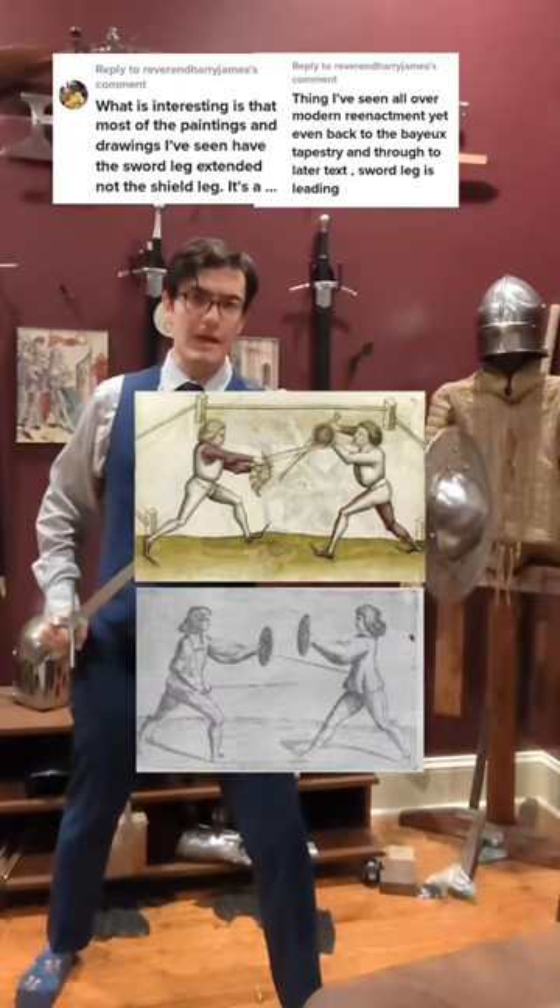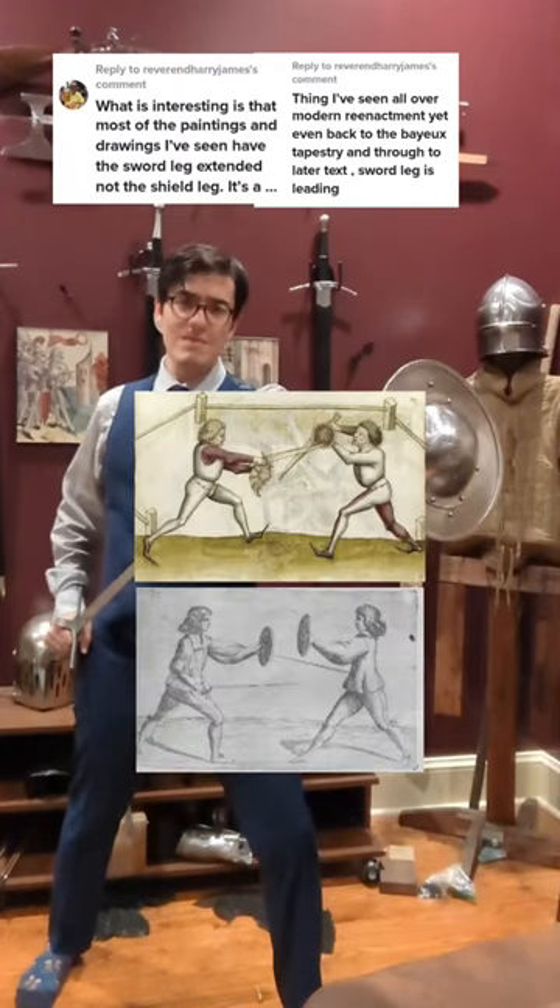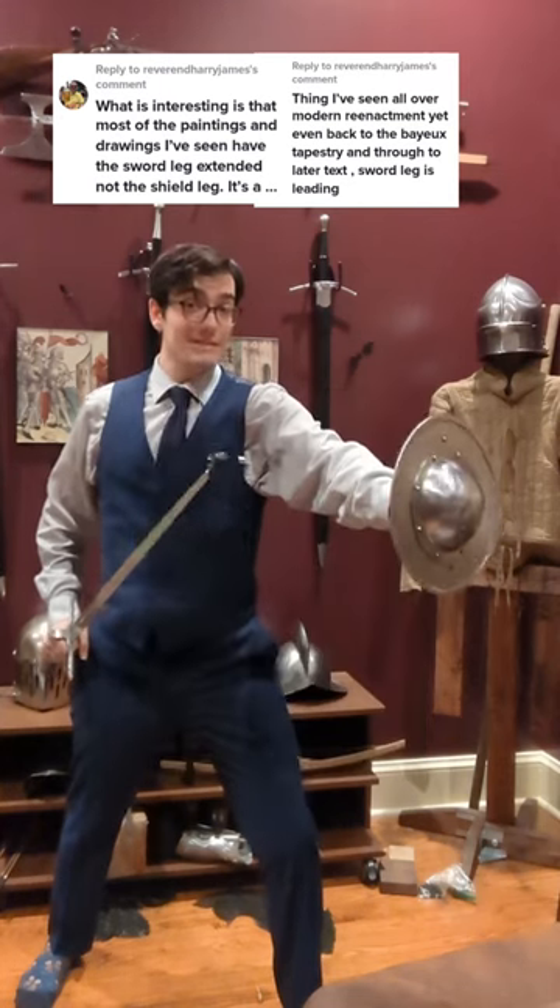In sword and buckler, depending on what system you're looking at, having the shield leg leading may be completely valid, and there are good reasons to lead with the shield leg.